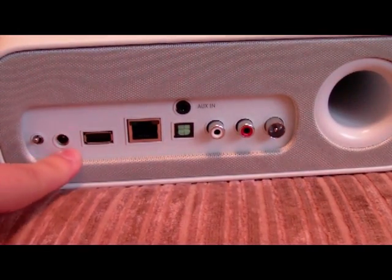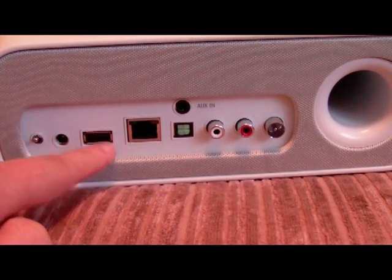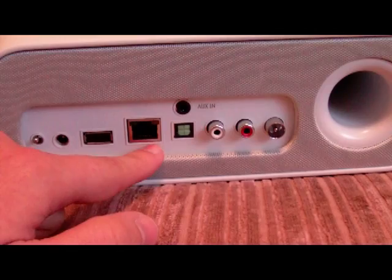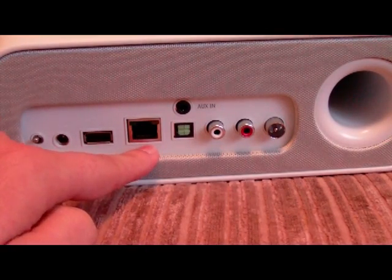This is your AC adapter where you can plug it in directly to the wall. This is a USB 2.0 port, so you can plug in a memory stick or a portable hard drive if you have local music. This is your ethernet port where you can connect to your network with a wire as opposed to wirelessly.